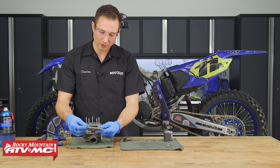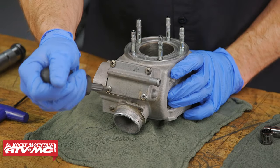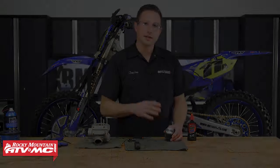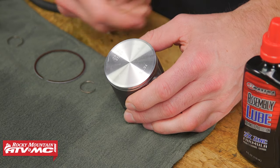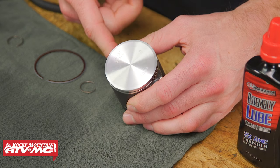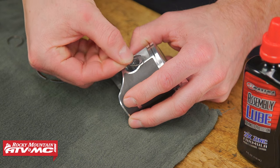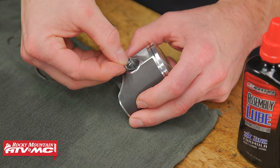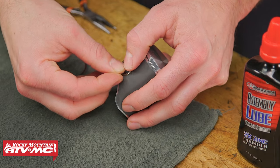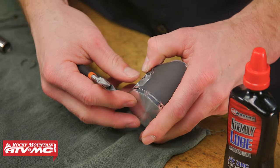Now install the power valve cover with the new gasket. Now we're going to prep our piston — the arrow faces the exhaust side. We're going to start by installing the right circlip first. The final position of the circlip needs to be at the 12 or 6 o'clock position, but to help get it in, I'm going to have the gap end right where that little notch is and then rotate the clip.